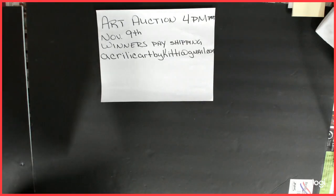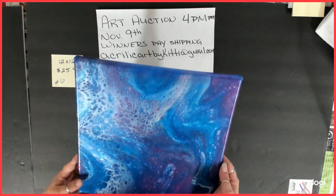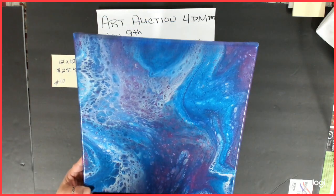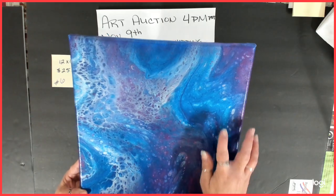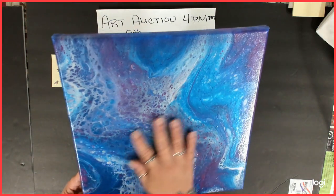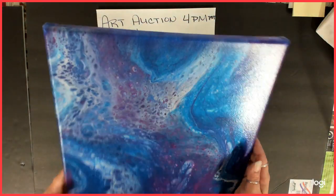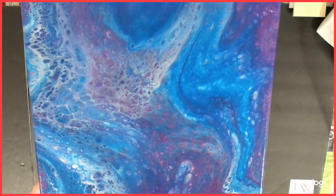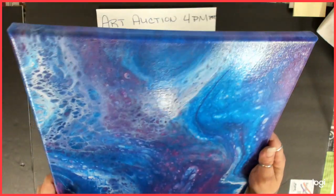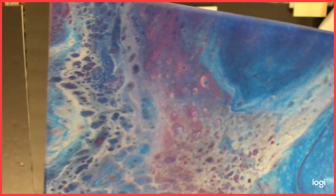Number six is also a 12 by 12, starting bid is $25. This one is just so pretty — it's metallics. It's got the cobalt blue metallic, and I think I put some magenta in there, and white, and dioxazine purple. I added something to make them shimmer. It just came out really, really nice, and it is also varnished.